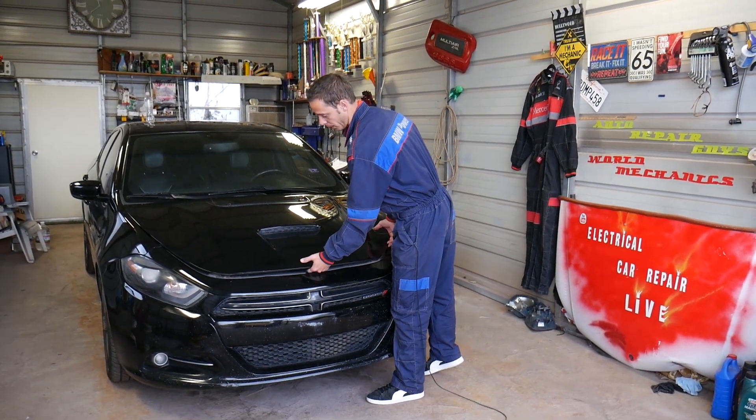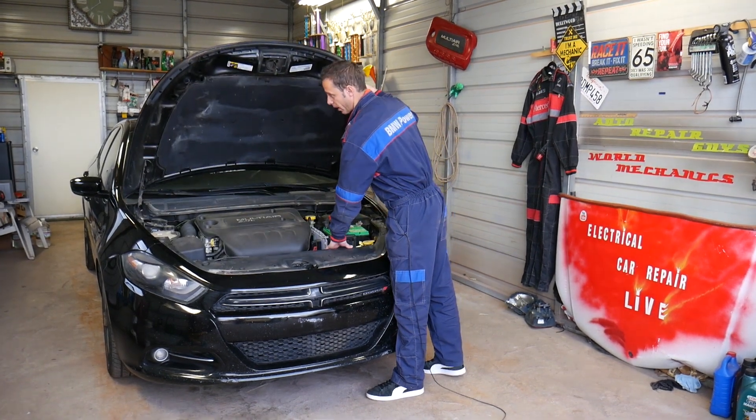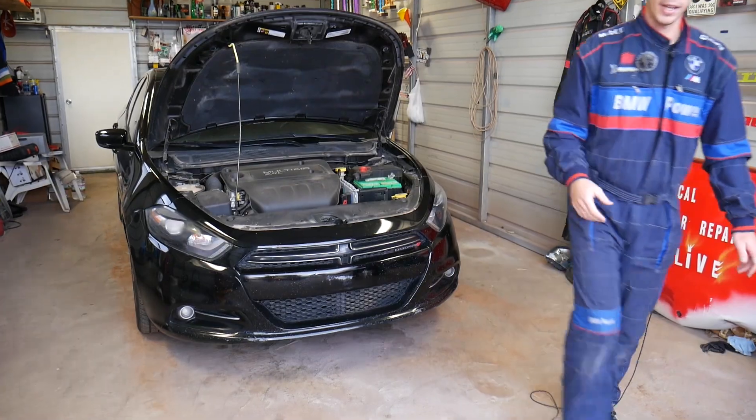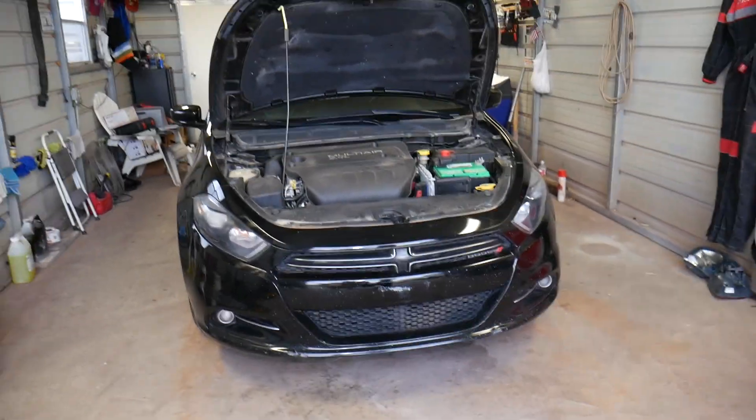Let me open the hood and demonstrate. You have three different fuse boxes in your Dodge Dart and we'll explain where they are and which one we need to locate for this video.